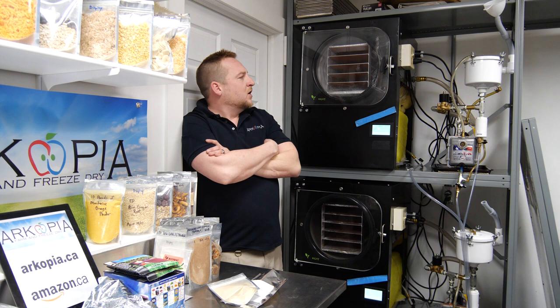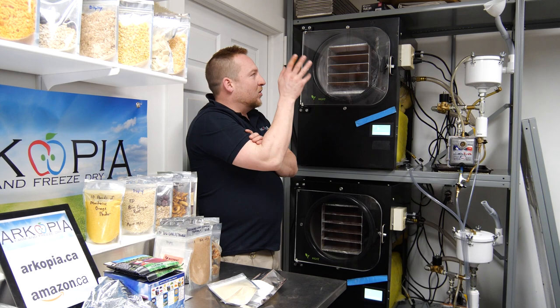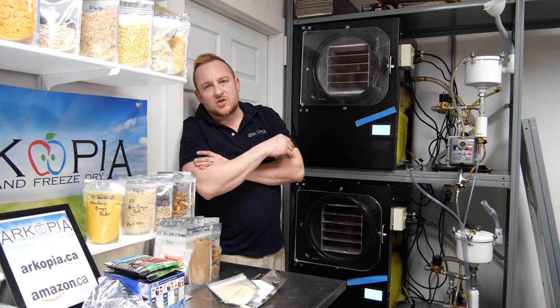If you get a small machine, you're doing a batch anyway, you have to do maintenance on pumps and everything anyway, and a small one uses almost the same electricity as a large one. So get the biggest one you can afford to make each batch count.